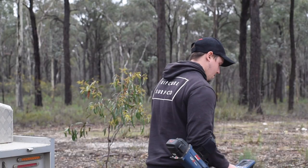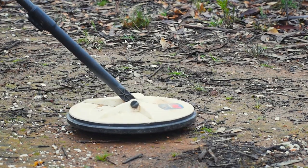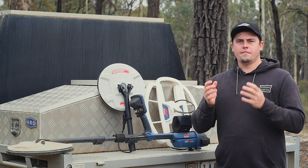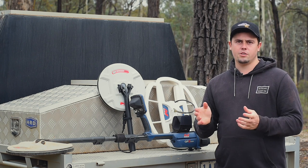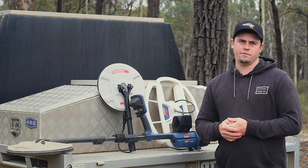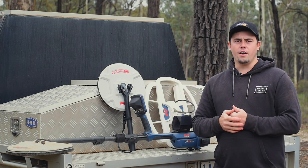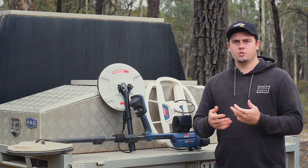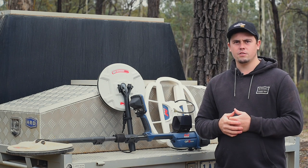A question that gets asked in Miner's Den is: what coil should I choose? We have three different coils, and you have to ask yourself how you want your detector to perform and what type of gold you want to find. The all-round coil is the standard coil — it's going to get good ground coverage, good depth, and it's still quite sensitive to the smaller pieces.